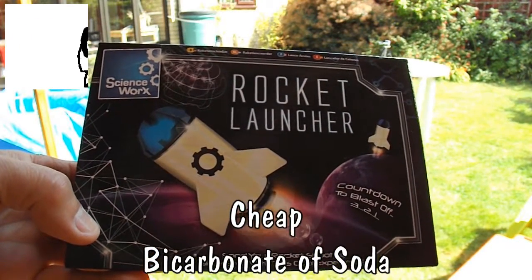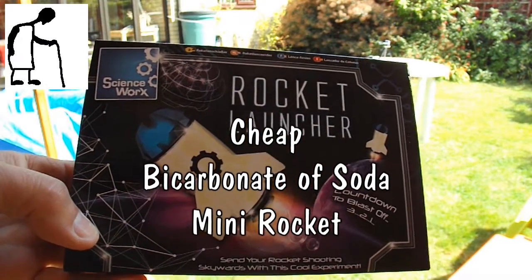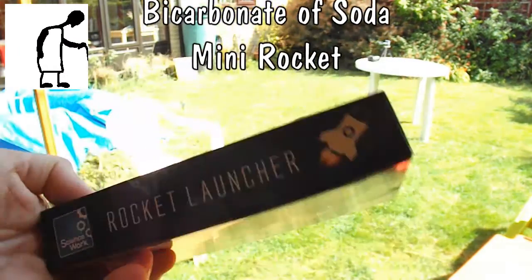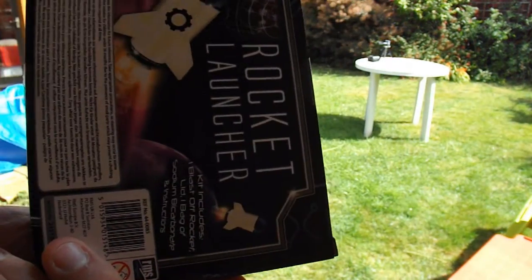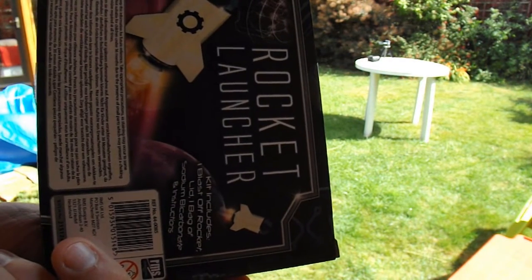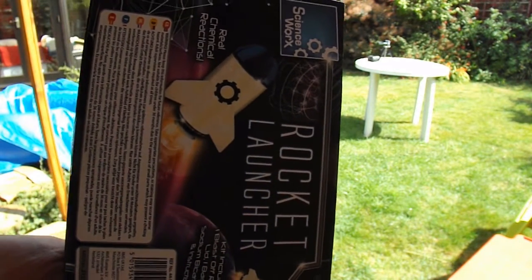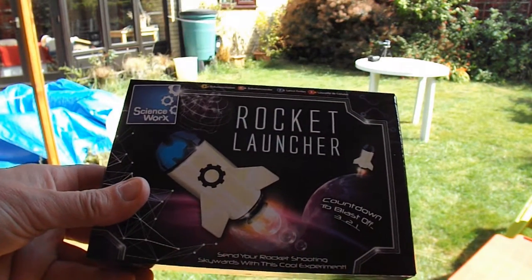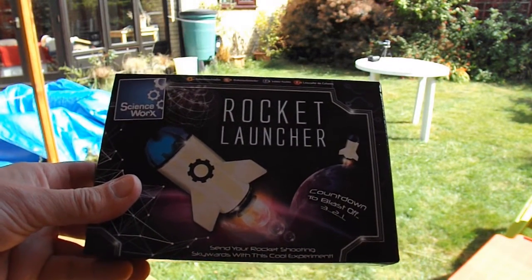Hi guys, I'm going to have a go with this Poundland rocket launcher. It uses bicarbonate of soda and water. I've had a couple of goes at making one of these myself and never had any success, and then spotted these in Poundland so I thought I'd give it a go.